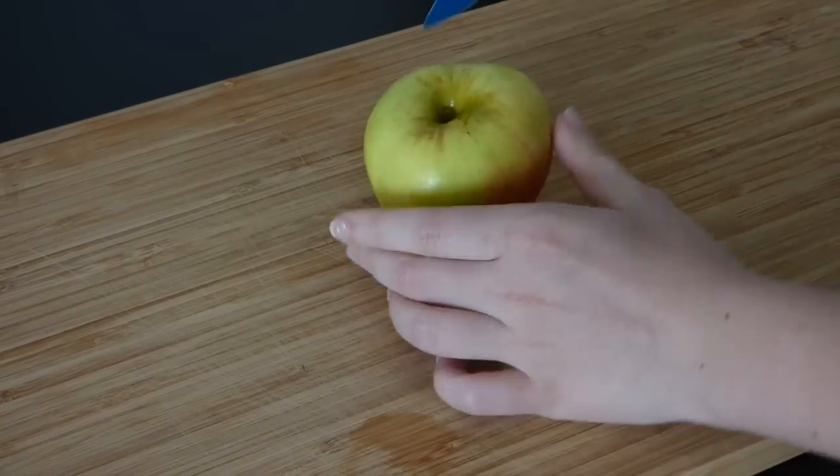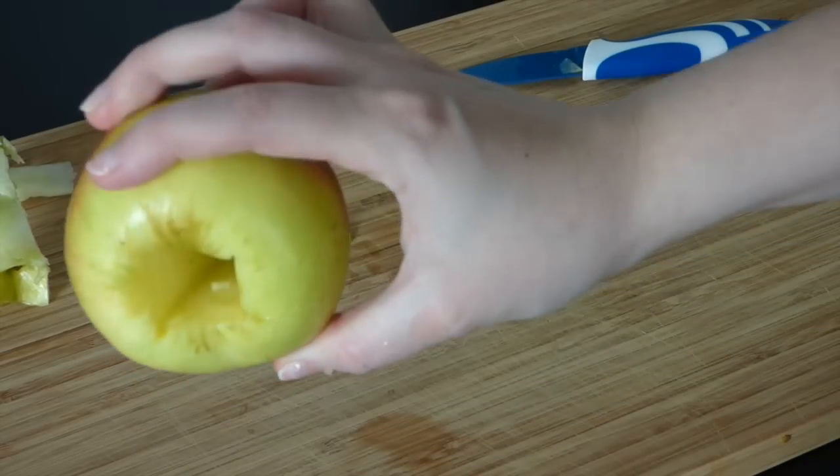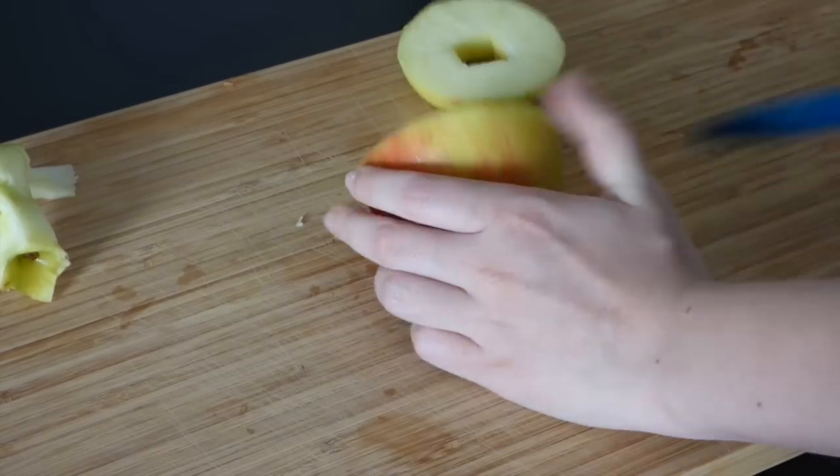I started off by cutting out the apple core with a knife. Be careful when doing so as it can be quite difficult. Then I cut off a round slice which is going to be the dough in our doughnut.